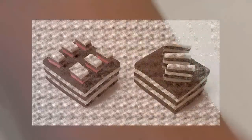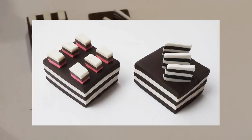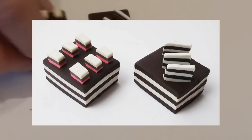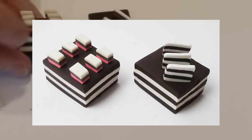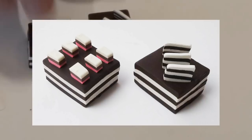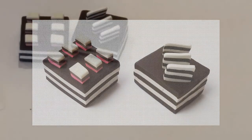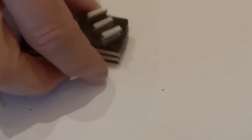Here are two more examples of dense cakes — I made the layers, cut up some canes and glued them on top, but without the glossy finish. These are just matte finished with the toppings glued in place. That's a good example of the matte versus glossy approach.